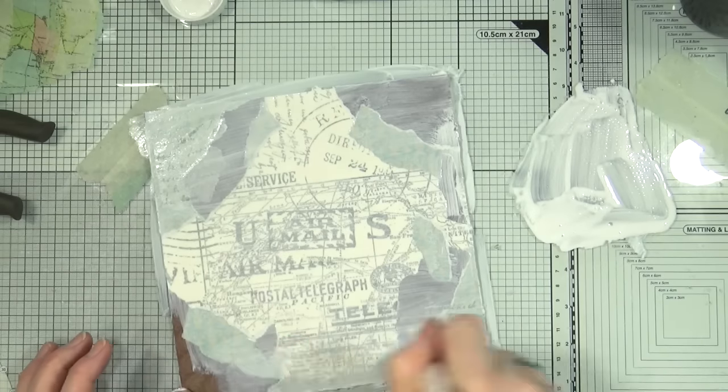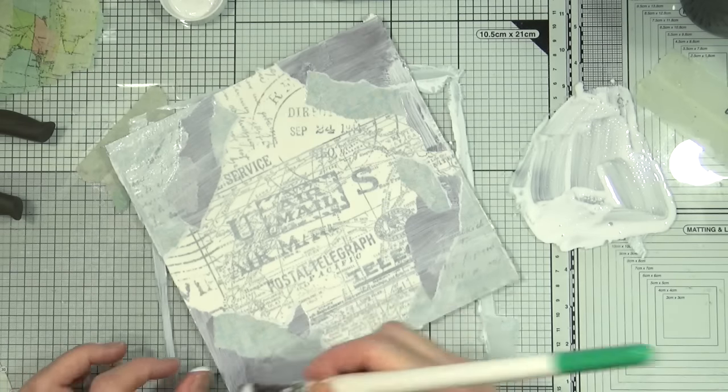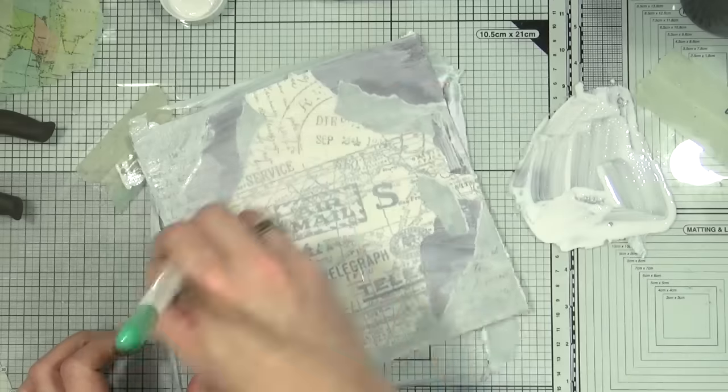Adding a white wash like this seems to panic some people, but you have to remember it always dries lighter.